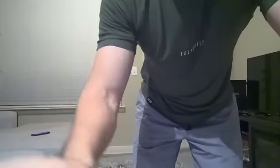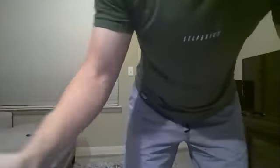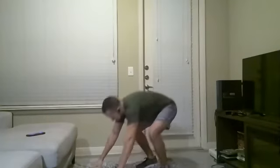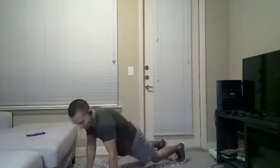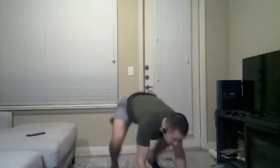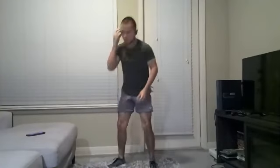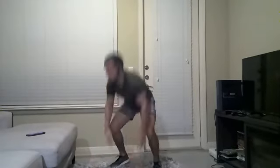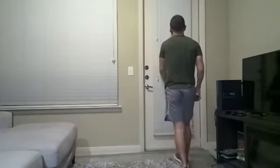Burpees next. If you want to intensify this, you add that push-up when you come down — you can, if you want to. Alright, ready, let's go. Burpee, hands down, jump, stand up. We're all over the place. Five seconds, let's go, do your best, one more. The more you do burpees, the easier it becomes.